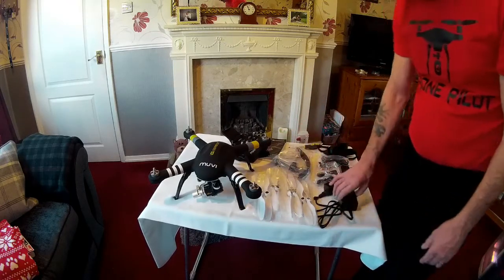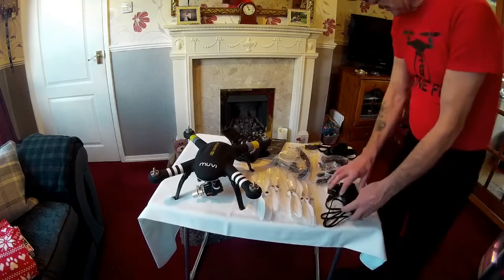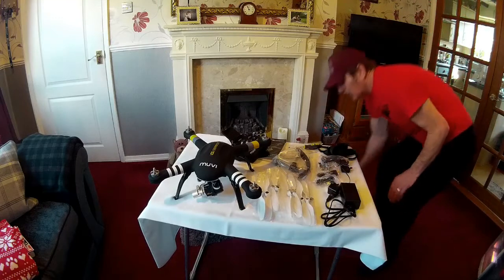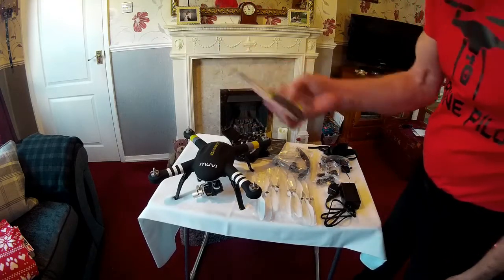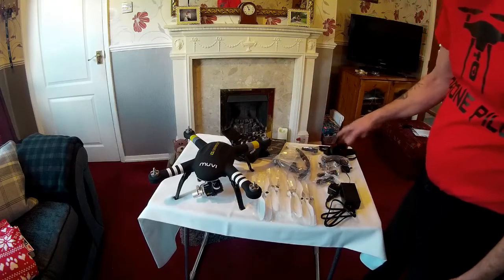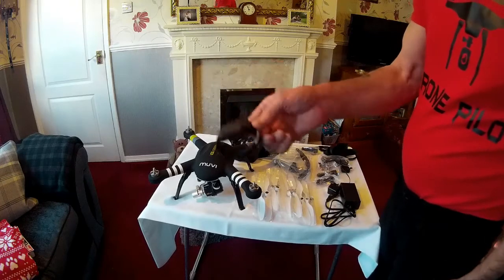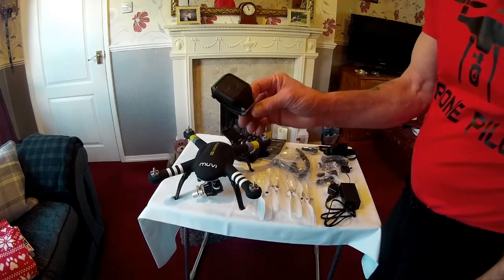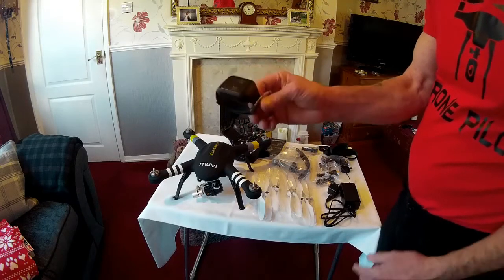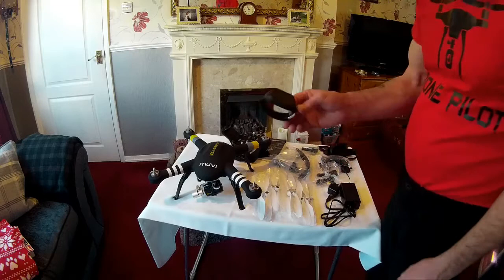The usual things — it comes with the charger. Look at that screwdriver guys, that's the best screwdriver I've ever had. Just to show all the usual things: straps, guards, chargers. And that's a really nice cool thing — it's a follow-me device. All you mountain bikers out there, put that on your wrist and the drone will follow you wherever you want to go.